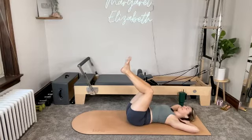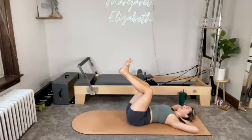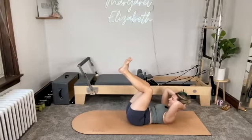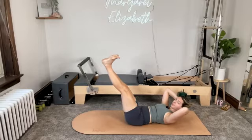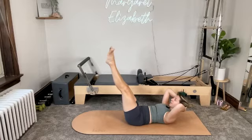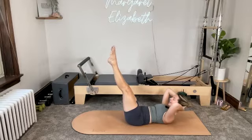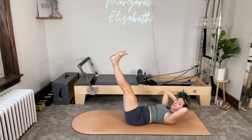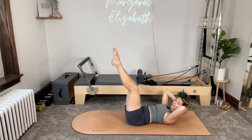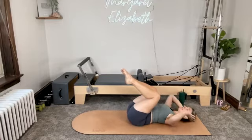One more thing — we keep the heels pressing together, toes turned out. Big exhale, curl up through head, neck, and shoulders. Push the legs out on the high diagonal — feet are flexed. Flex and then point. Flex and point. Heels stay pressing into each other — for three and point. For two and point. One more — flex and point. Bend the knees, lower head, neck, and shoulders down. Move your hands to the tops of your legs. Take a little rock from side to side — take a breath.